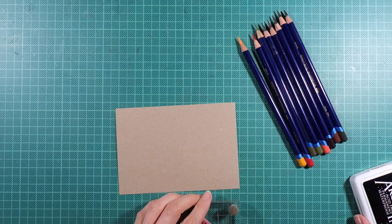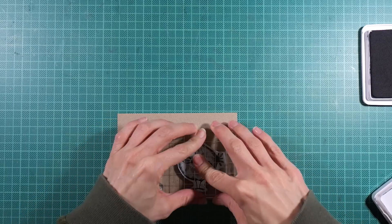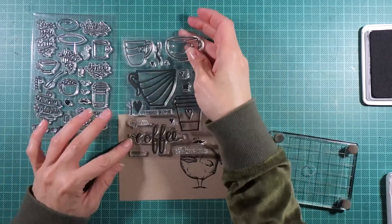I stamped this cute little birdie onto a heavyweight craft cardstock using Jet Black Archivalink by Ranger. Archivalink is oil-based and doesn't smear when it gets into contact with water or water-based mediums. That's why I always use it for watercolor techniques.